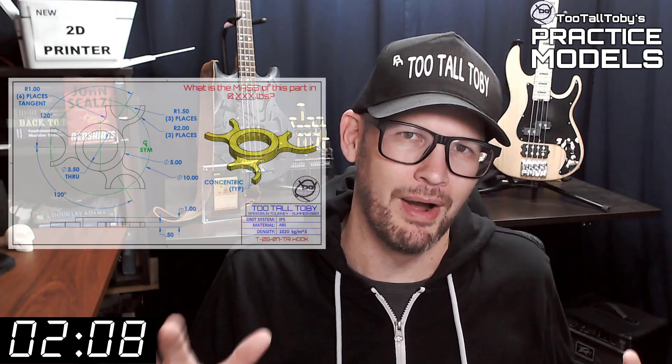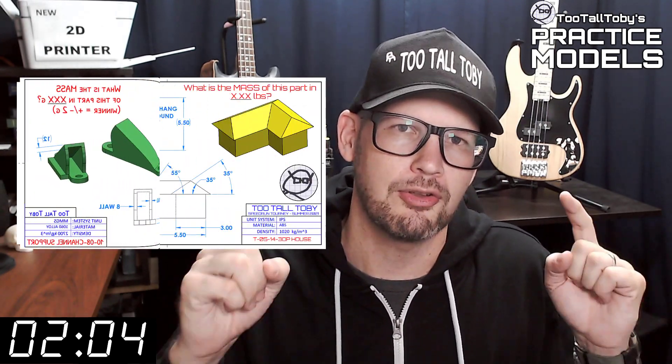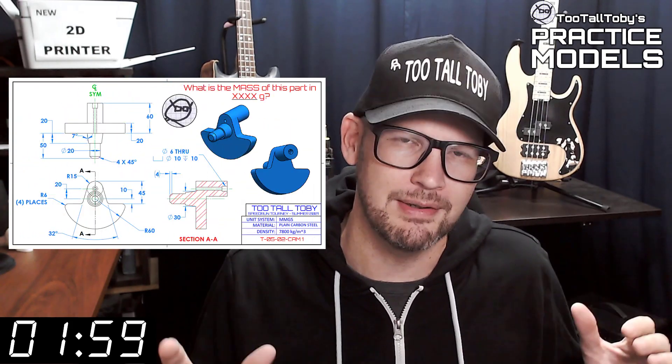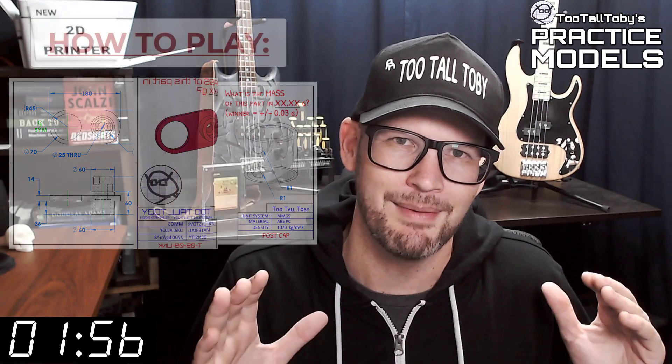If you're here for the first time, welcome. The goal of this video series is to provide you with good quality 2D prints that have all the dimensions and information you need to create a 3D model.